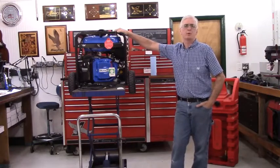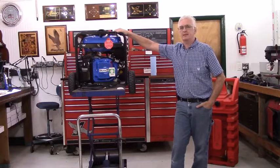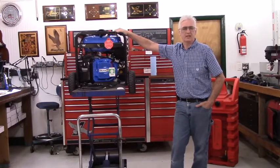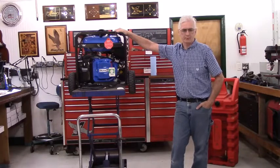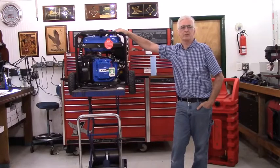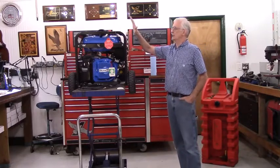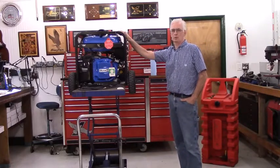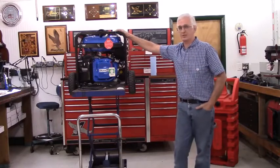My name is Paul Williver. I'm the owner of Pinellas Power Products. I'd like to take a couple of minutes to demonstrate my extended run fuel time kit for the open frame single phase generators that run the 457cc Ducar engine. I'm going to be using the DuroMax XP12000E for the purpose of this video.